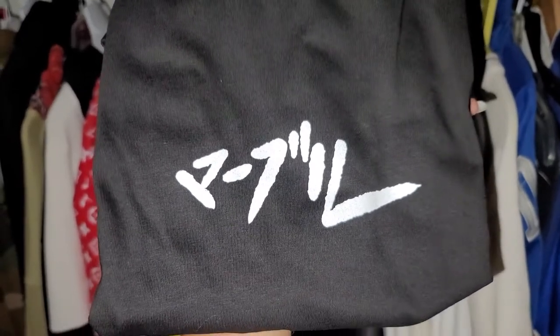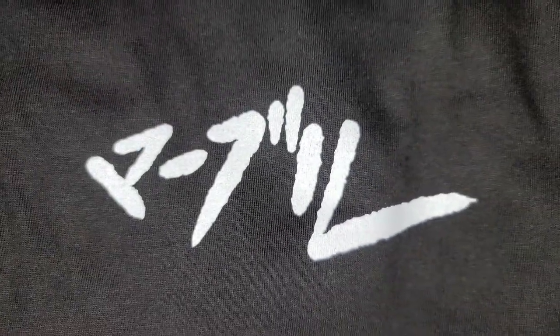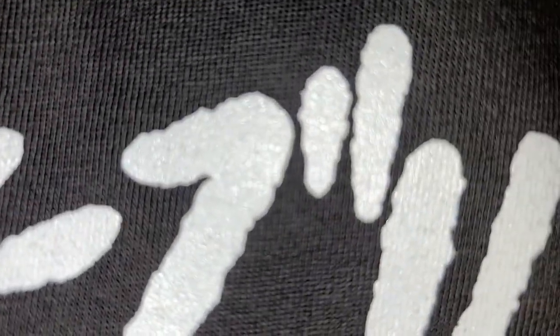I'm inside my dark closet right now. I'm going to shine the light around the Japanese character, and then after that I'm going to turn it off. For glow in the dark, you need to shine the light at the front and let it charge.